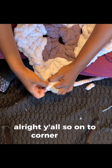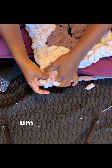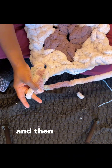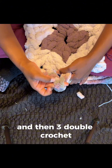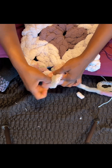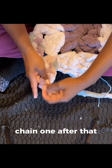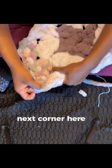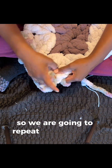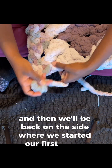On to round three — I've already connected it and started with my initial chain three. I'm going to do my second and third double crochet, then chain one, and then three double crochet in that chain one space that we created in the last round, in between the corners. So now we're beginning to add sides to each granny square. Chain one after that. Next corner: three double crochet, chain three, three double crochet. We are going to repeat this two more times, and then we'll be back on the side where we started our first corner.